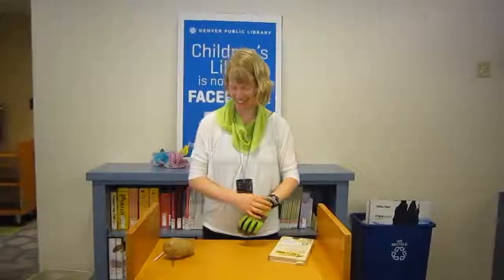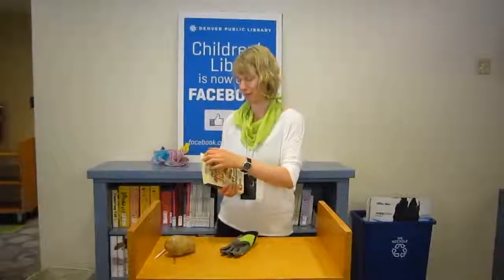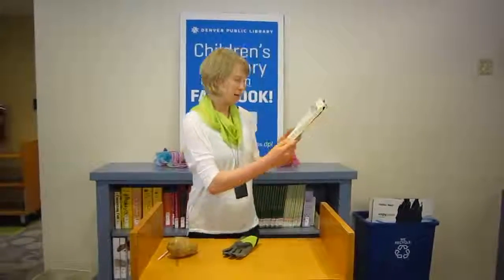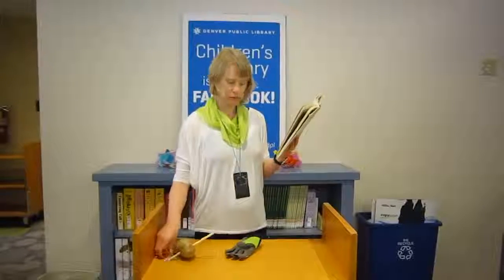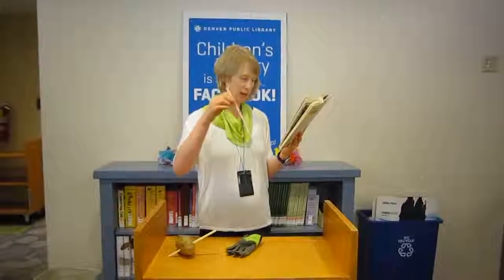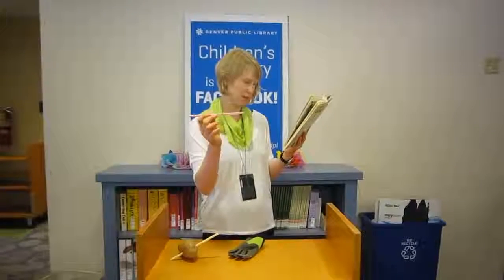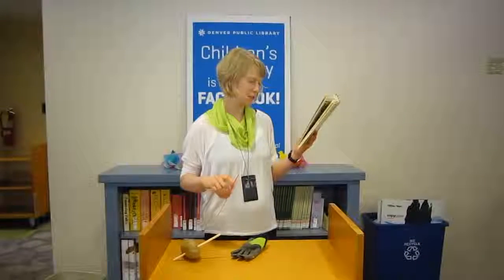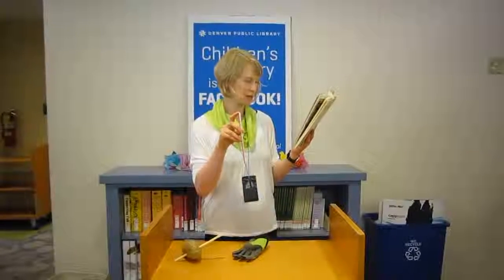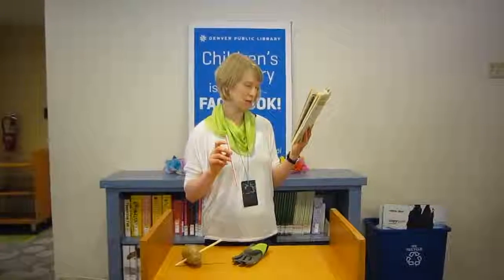So, the reason that works — I'll read a little bit from the book to explain — is the cylindrical shape of the straw gives it surprising strength across its length, although it remains weak and flexible crosswise. That strength, coupled with the narrowness and sharpness of the edge, gives the straw a good chance of making it through the potato with ease.